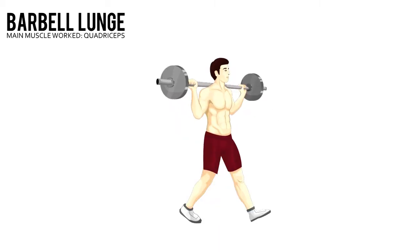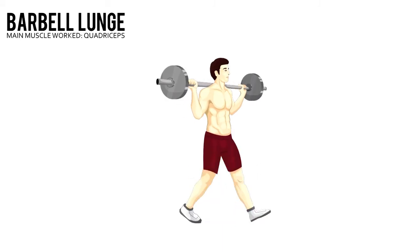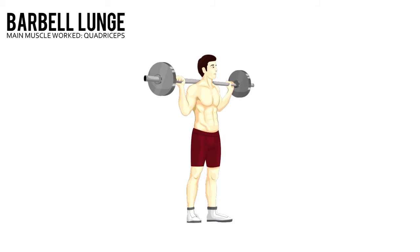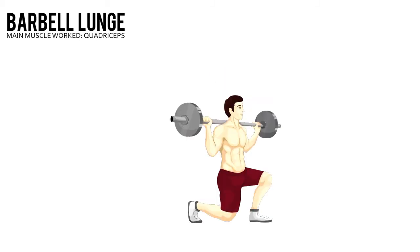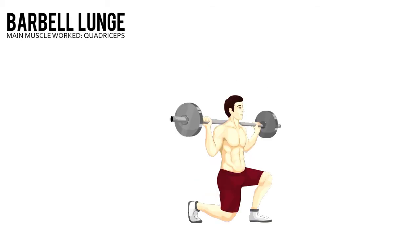Take a large step forward with your left leg as you descend into a split squat position. When your front leg is parallel to the floor, push yourself back up explosively to the starting position. Repeat on your right leg.